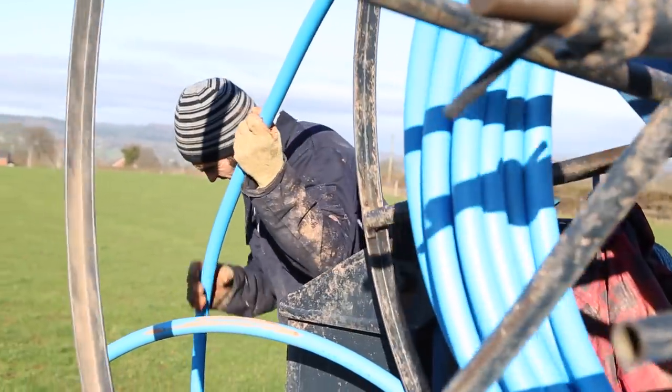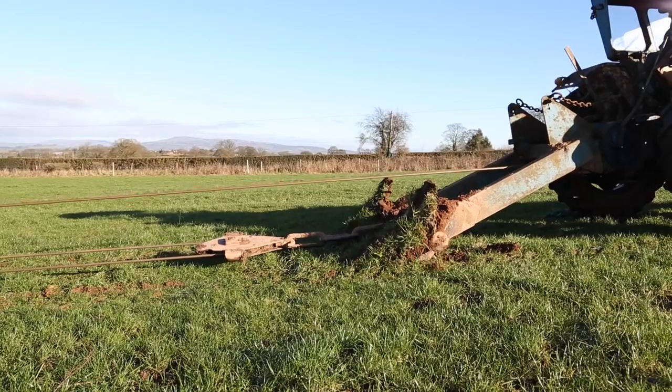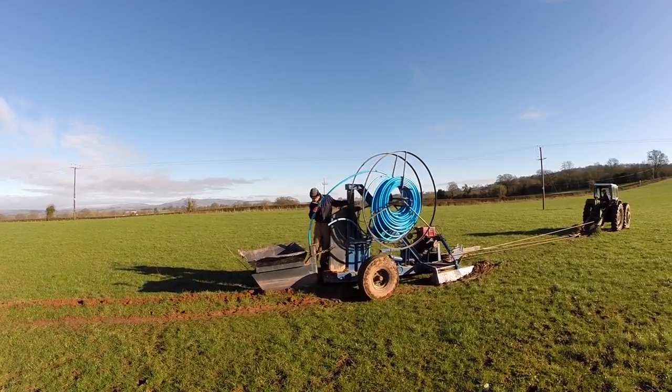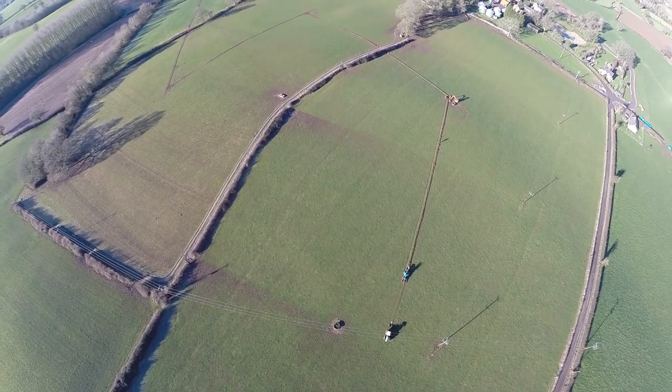A total of approximately 15 kilometers of pipe was put underground. This was done by Des on the county tractor winching the trenching machine, which in turn had Andrew on it feeding the pipe through. Whilst this was happening, Mike was on the mini digger preparing the connection points.